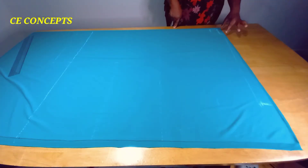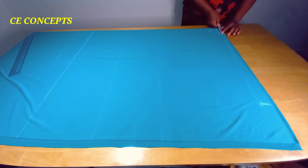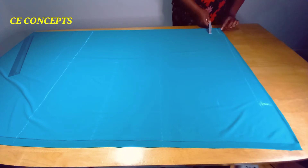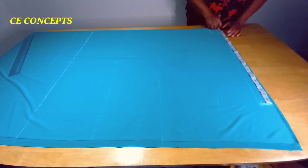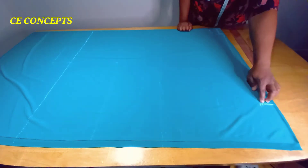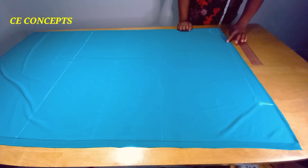From this folded edge I'll be placing my neck width and my neck depth. My neck width is three inches, while my neck depth is three inches for the front. For the back piece, my neck depth is a one-inch allowance, which I've done. From this folded edge I'll be placing my sleeve length, which is 25 inches. From the part where I came down by two inches, I will draw a line to where the neck width stopped.